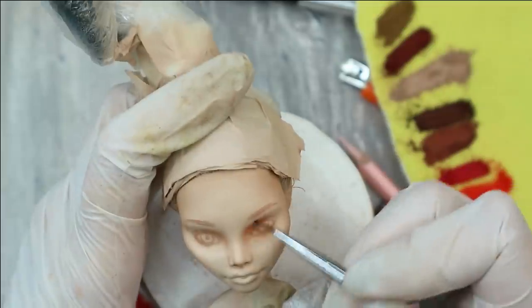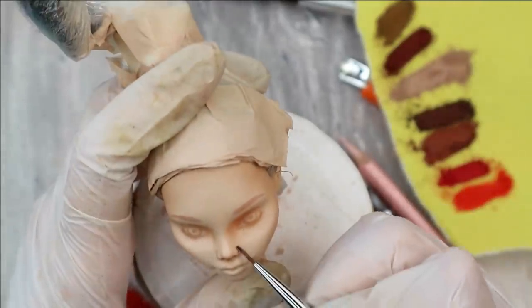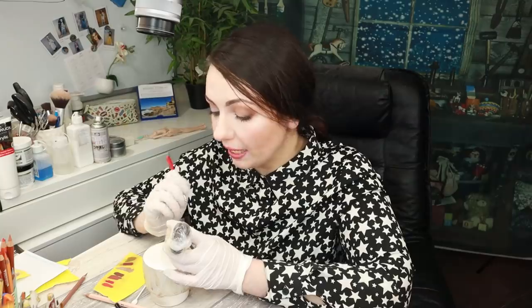First we are going to make a nice finish with this layer, and then I'm going to protect it with Mr. Super Clear sealant. Then I'll just repeat this layer again off-camera to make all these colors a little bit deeper and reach better coverage, because right now it looks a little bit too pale. Now let's take a brown pencil and give her gorgeous smoky eyes.